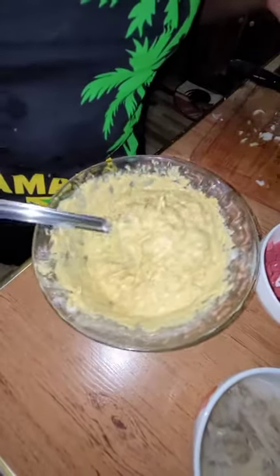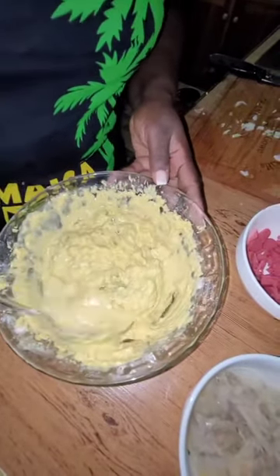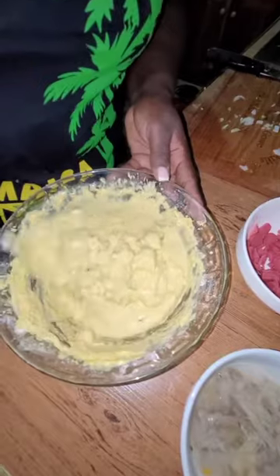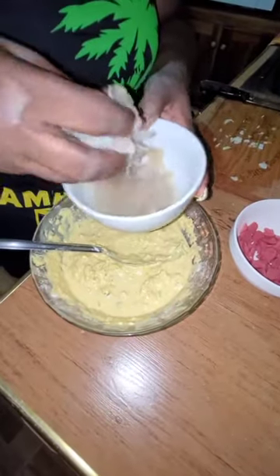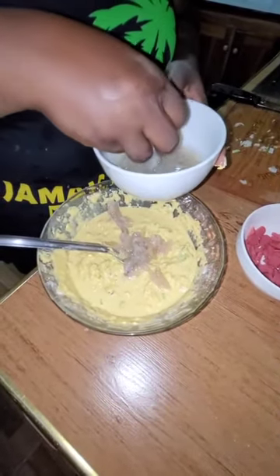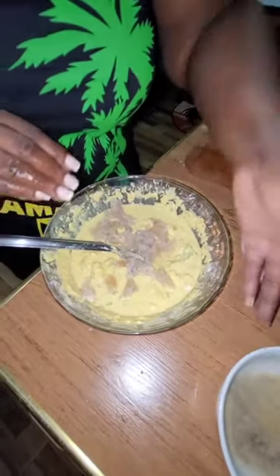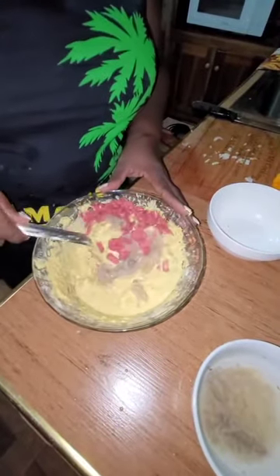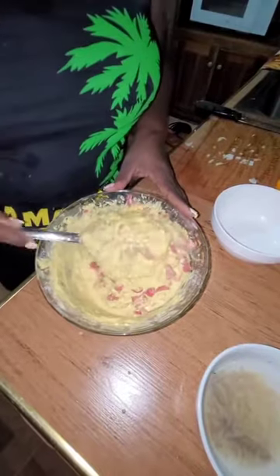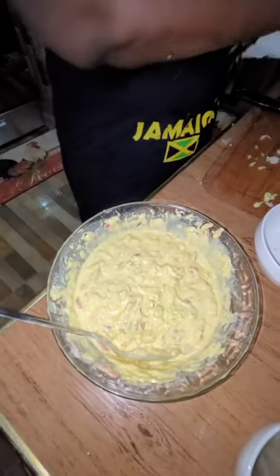I'll give it a bit more water — put in the amount of water relative to how many people you're catering for. Remember, this fritter has no salt in it; the substitute for salt is the salt fish. I like sachets, that's why I put it in there, but you don't have to. As you can see, it's ready to fry.